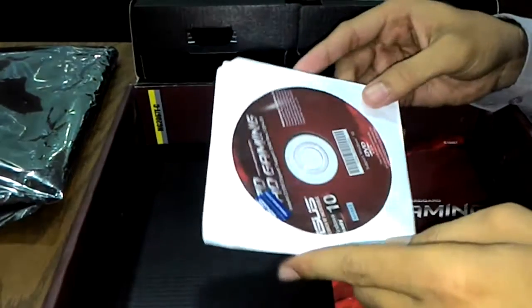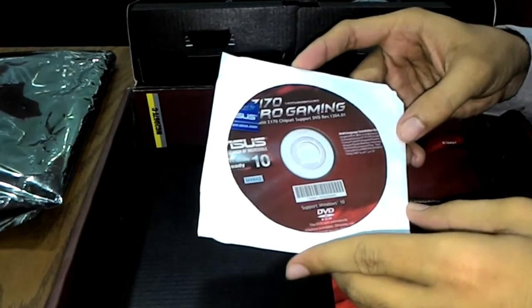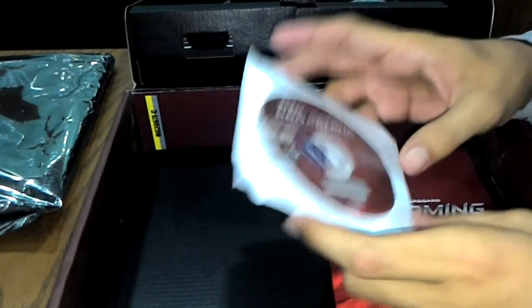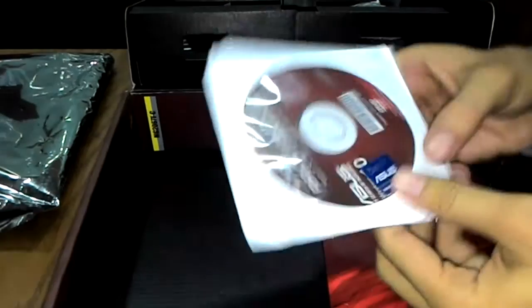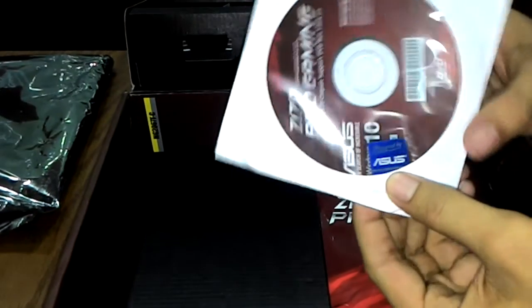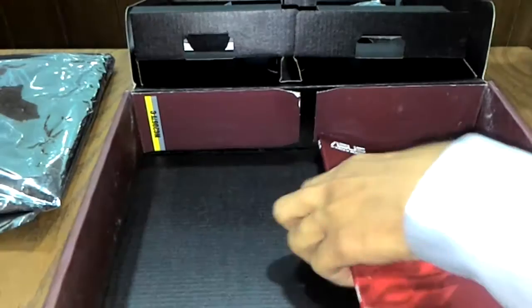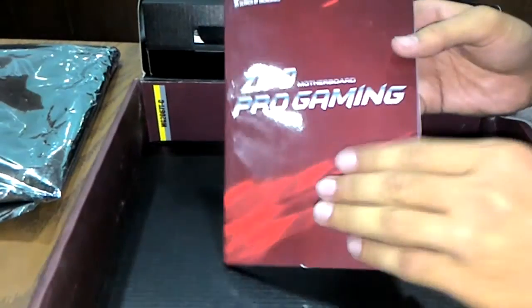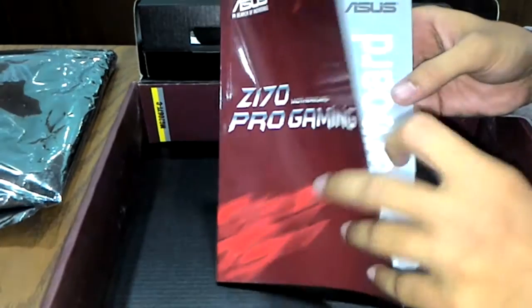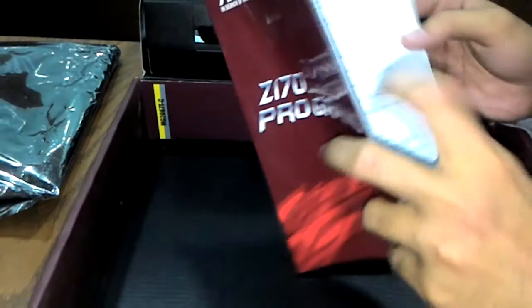This is the Z170 Pro Gaming drivers disk with Windows 10 driver support. There's also a nice 'Powered by Asus' sticker included. This is the Z170 Pro Gaming user guide, which contains complete details on motherboard specifications and memory QVL support.